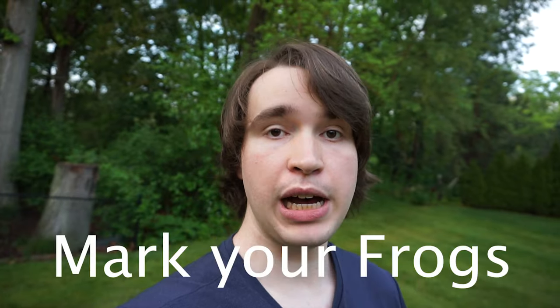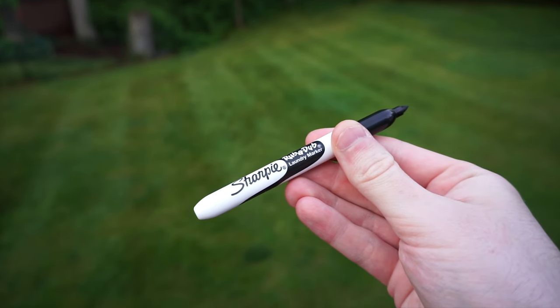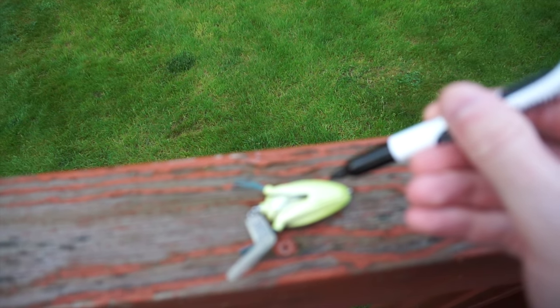My second tip is to mark the bottom of your frogs. Take a magic marker with a very fine tip and start adding little dots and little imperfections on the bottom of your frog. You might wonder why you would want to do that.